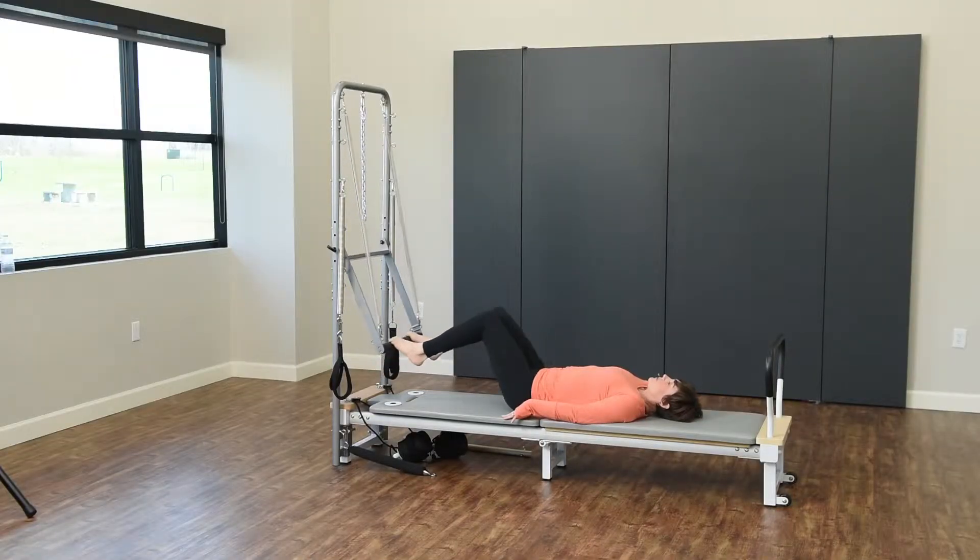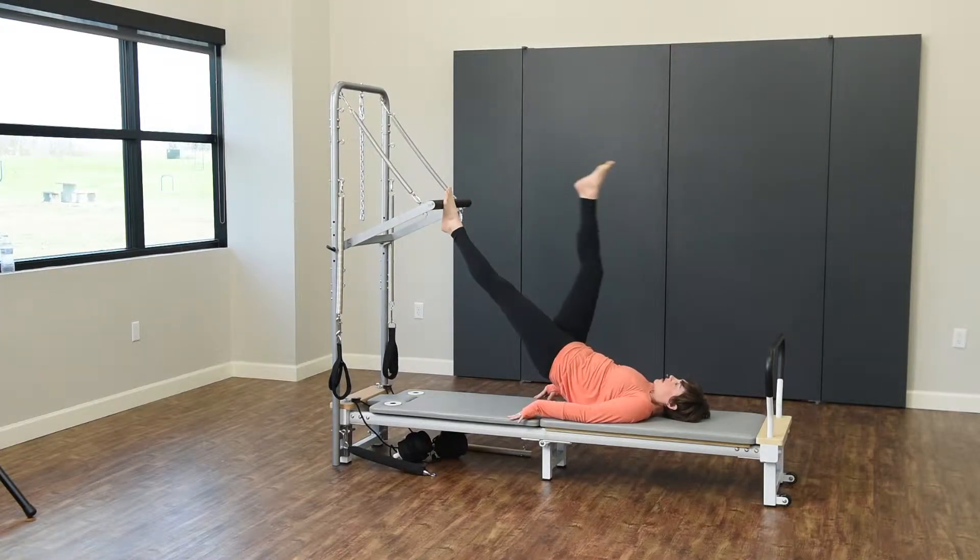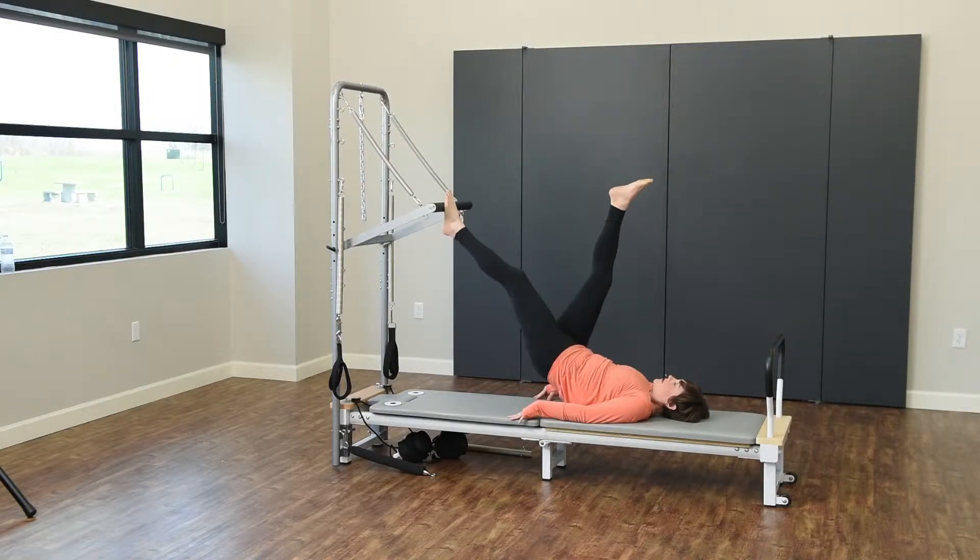So I want you to roll back up through the spine just like we did, extending the legs long. Take your right foot off the bar. You're going to pulse that left foot for five, four.